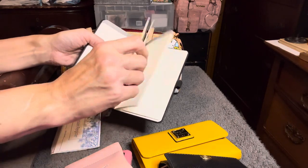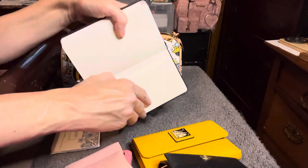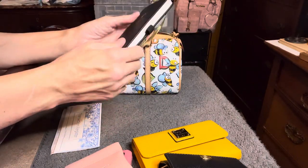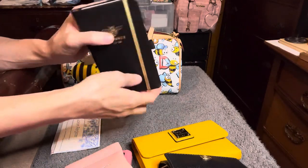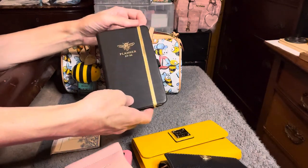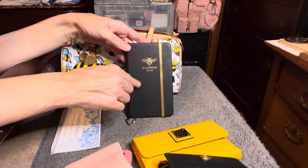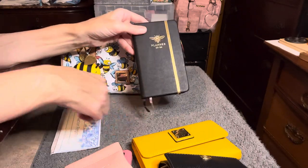After the calendar pages, the rest of the pages are all notes pages so you can write down a bunch of notes for various things. In the back it has a little pocket where you can put whatever you want, a pen loop, and an elastic closure. I like the gold with the black, and it has a little bee on it — I thought that was cute. If you don't like the bee there are other patterns, like an astrology pattern with a big sun, and other colors in different planners.